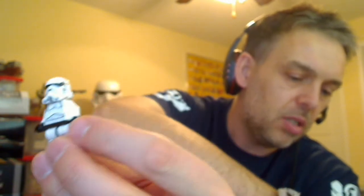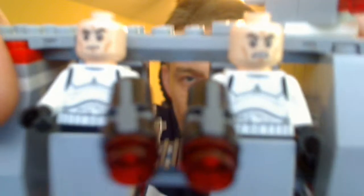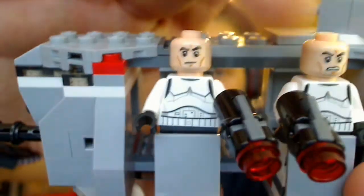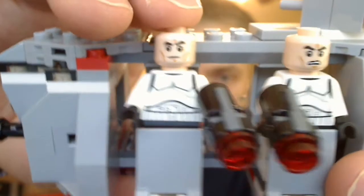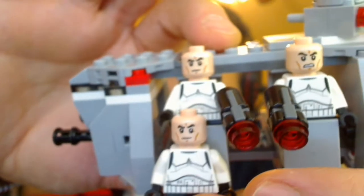So the helmets themselves — I believe all the Stormtroopers have the same face on them. I'll take this off so you can have a look and verify I'm not lying. Actually, we do have slight variations on these figures. We've got a fairly standard kind of look, and no print on the reverse. And this kind of slightly grumpy face. On the other two guys we have the same, so it's repeated — you basically get two of each: two grumpy and two standard figures.